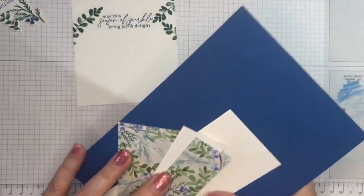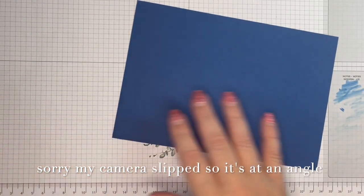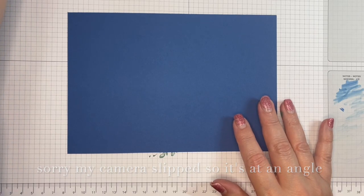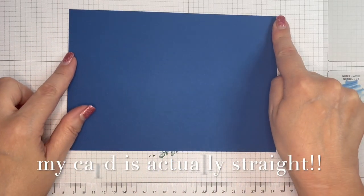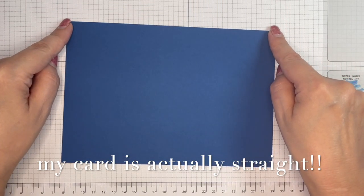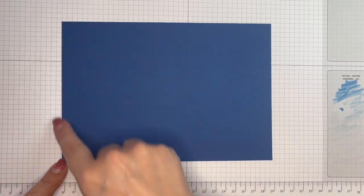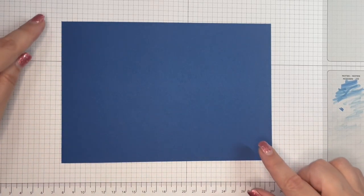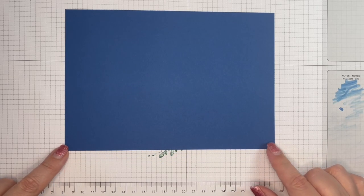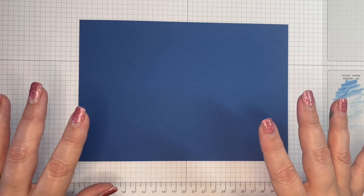I have a piece of Blueberry Bushel card that measures eight and a quarter — that is the full width of an A4 sheet — by five and three quarters, which is just under half of the length of an A4 sheet.